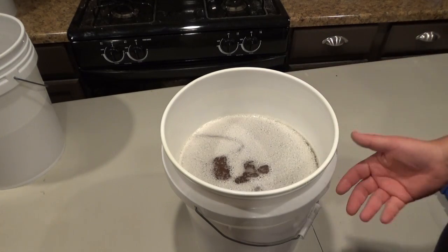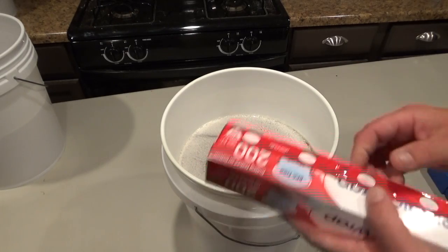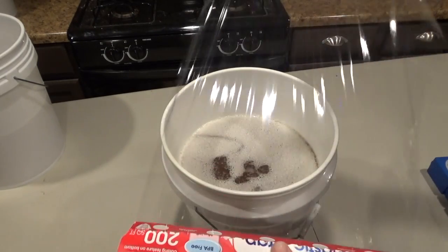This bucket here has about three to three and a half gallons of honey in it — it's spring honey. So what I'm going to do is take some saran wrap and pull a piece off.